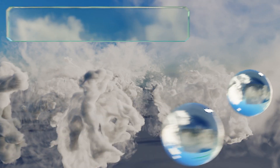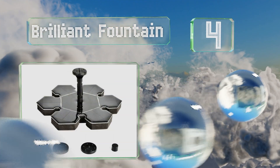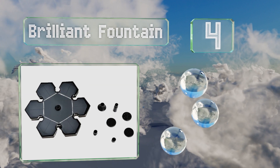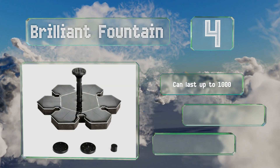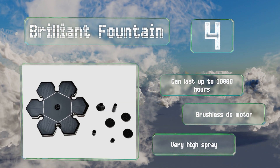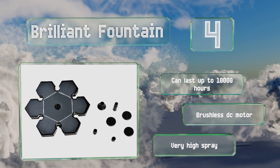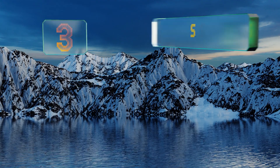At number four, the Brilliant Fountain is a stylish and attractive option that will instantly become the most talked-about item in your garden. Its six-petal design sets it apart from other basic models and it will look incredibly striking floating in your pool or birdbath. It can last for up to 10,000 hours and features a brushless DC pump and a very high spray.